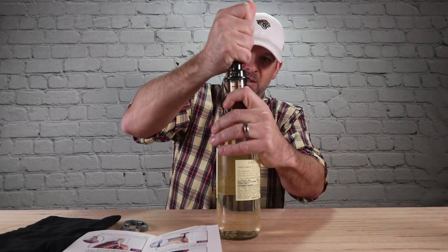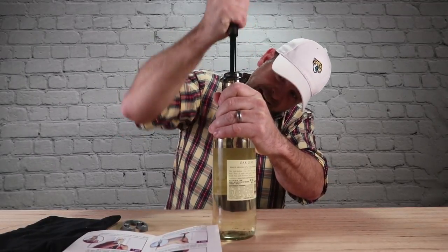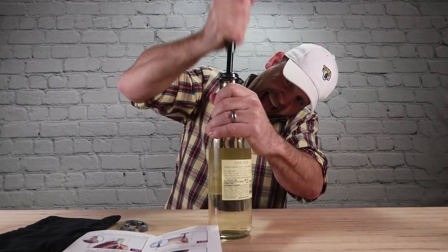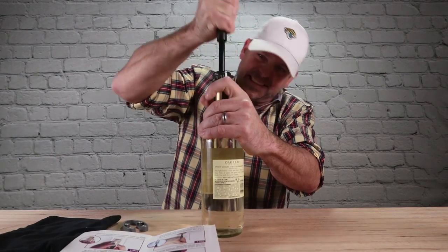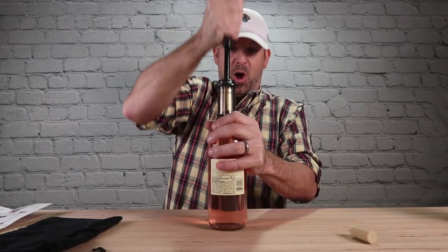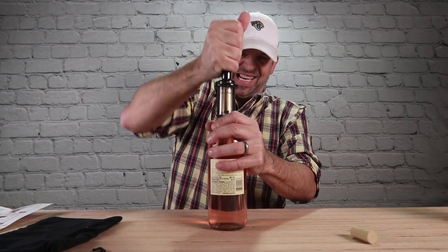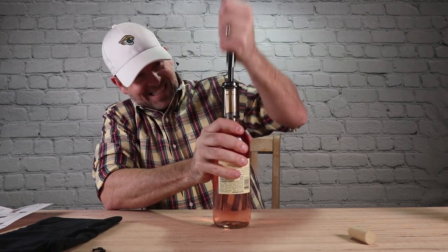This is a cork ring, YouTube. This is a clean family channel. Didn't work. Let's try again. Come on cork... this thing sucks.